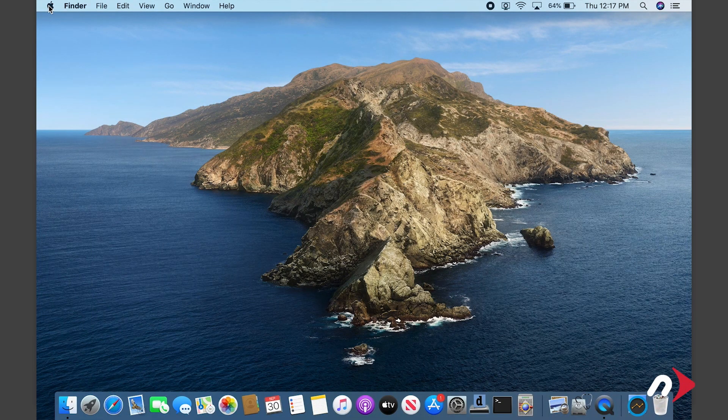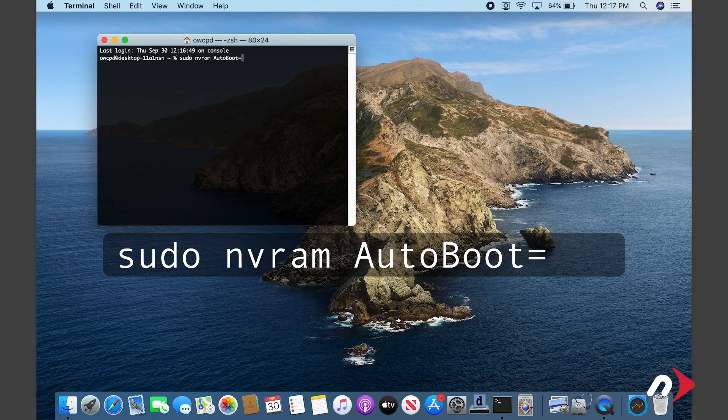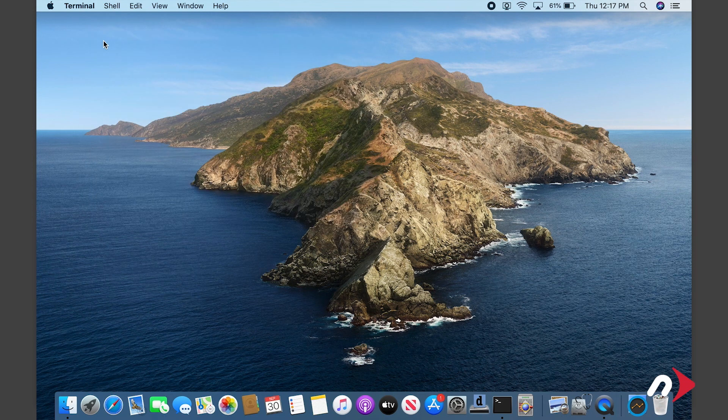All that's left to do is re-enable boot on open. To do this, launch Terminal and enter sudo nvram autoboot equals %03. Then hit Return. You'll be asked for your password. Enter that and hit return. Boot on open is now reactivated and your MacBook Pro is ready to use.